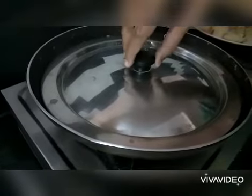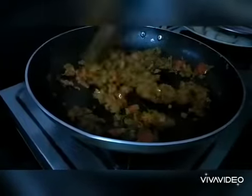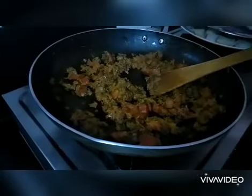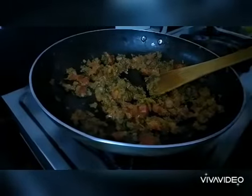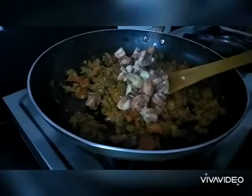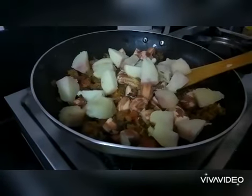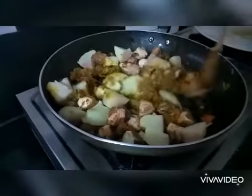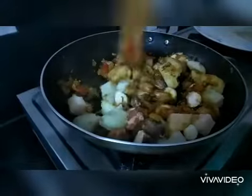Let's check the gravy. The tomatoes are cooked — it's time to add the boiled potatoes and jackfruit seeds. Give it a good mix and let the masala coat the potatoes and the jackfruit seeds well.